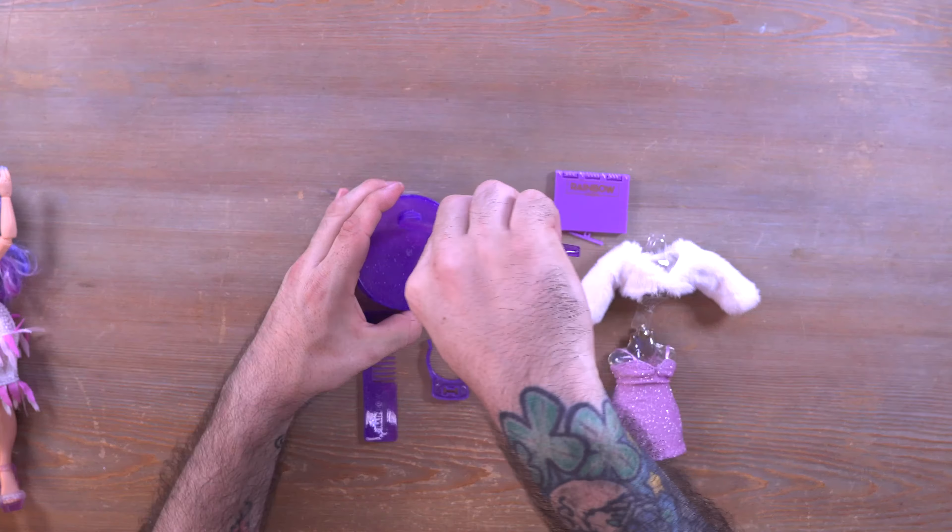Let me go ahead and get Violet — sorry, I almost said Willow — and everything out of the box so I can tell you what I think and we can take a look at her together. I have everything out of the box laid out on the table, and we're going to set Violet off to the side so we can take a look at everything else first.